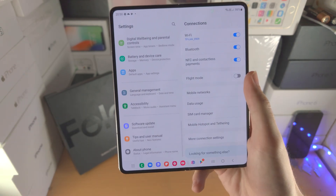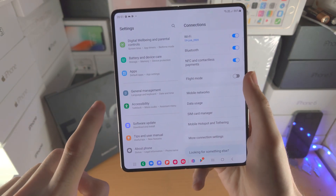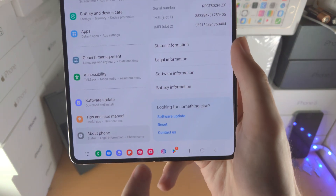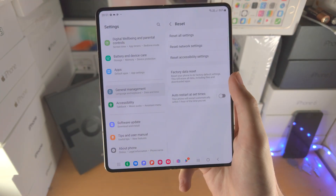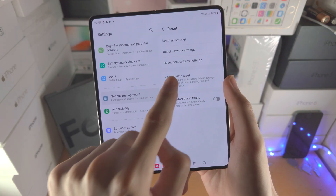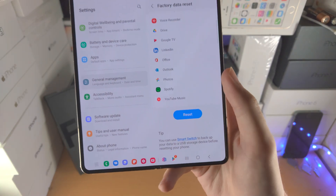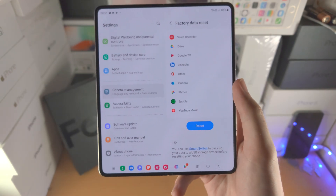From here you're going to scroll all the way down, and you're then going to find About Phone, then find Reset, and from there tap on Factory Data Reset. It will give you a warning message — scroll to the very bottom and then tap on Reset.